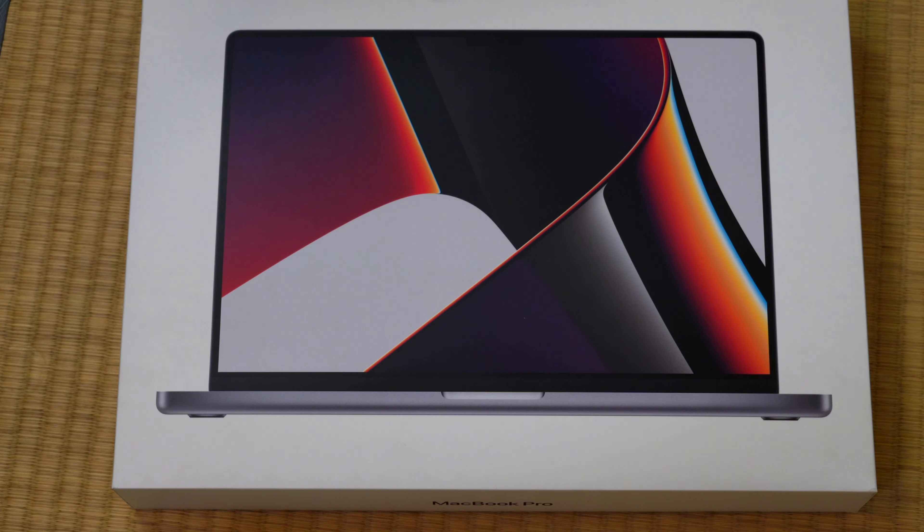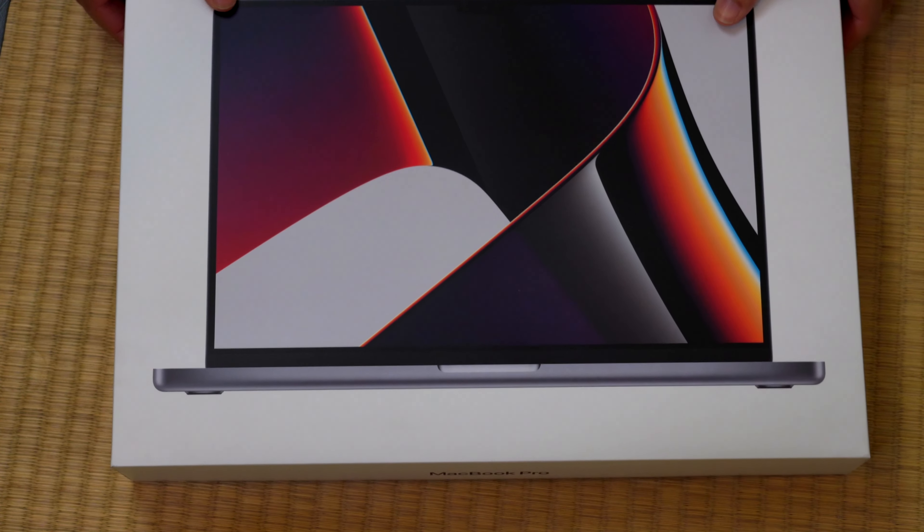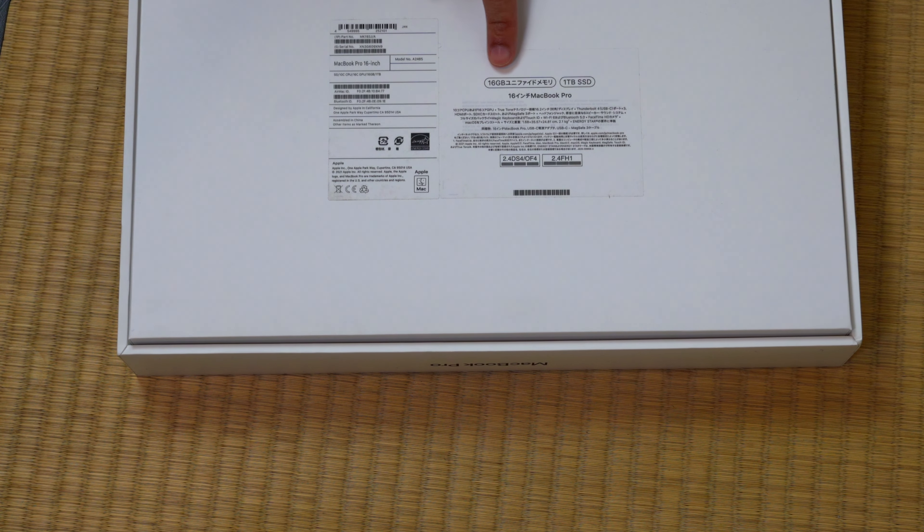So let's go ahead and open it up and show you guys what comes inside the box, and then I'll show you on screen how it operates and tell you the whole reason why I bought it. This is what the box looks like — it's pretty standard Apple, looks like just about every other MacBook box. Mine is the 16-gigabyte version with a one-terabyte SSD, and this is the M1 Pro 2021 MacBook Pro.